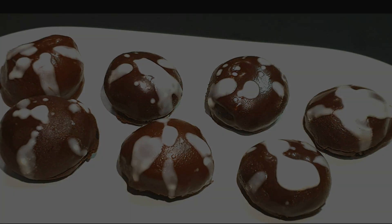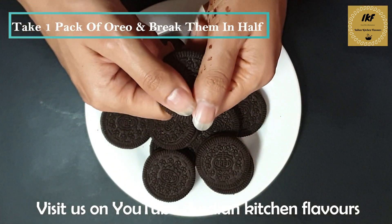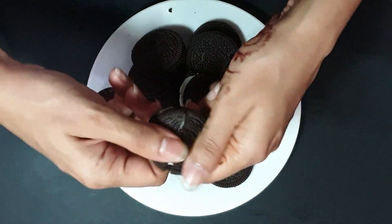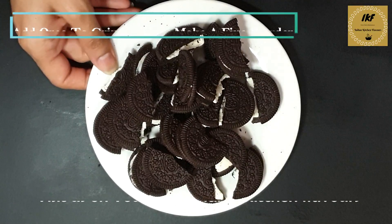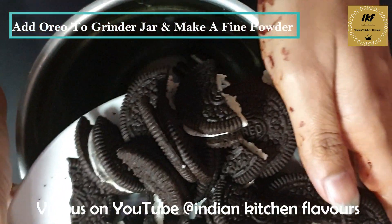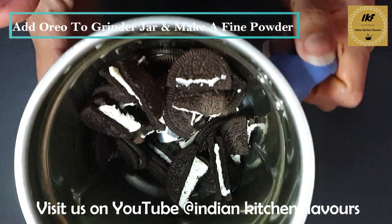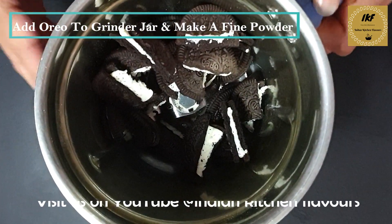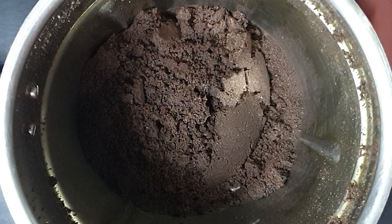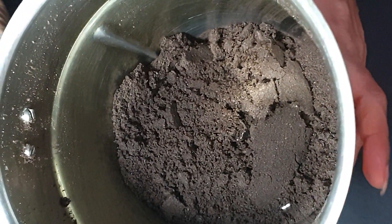Let's start with the recipe. Here I have taken one packet of Oreos. We will just break them into small pieces, then take a mixi jar, put all the biscuits in, and grind until we get a fine powder. After grinding, the biscuit is going to look like this — it's turned into a fine powder.